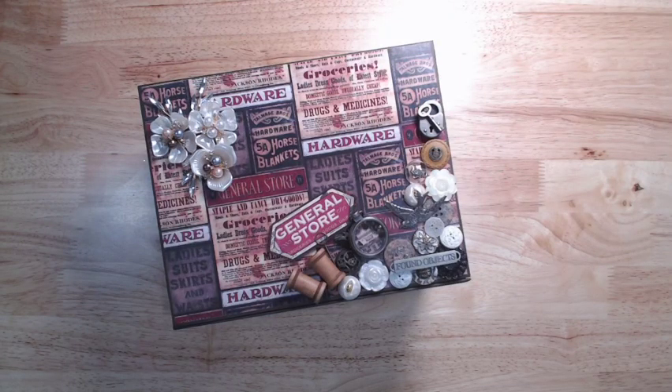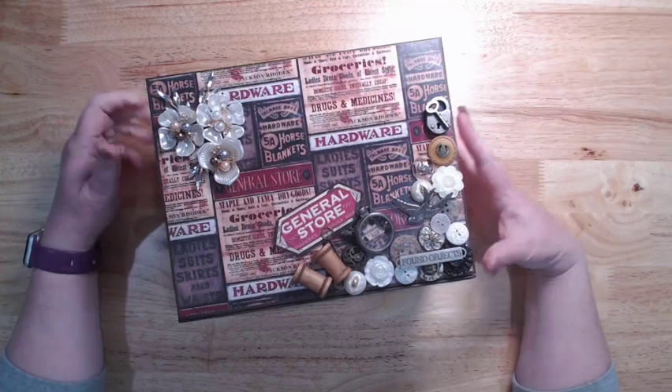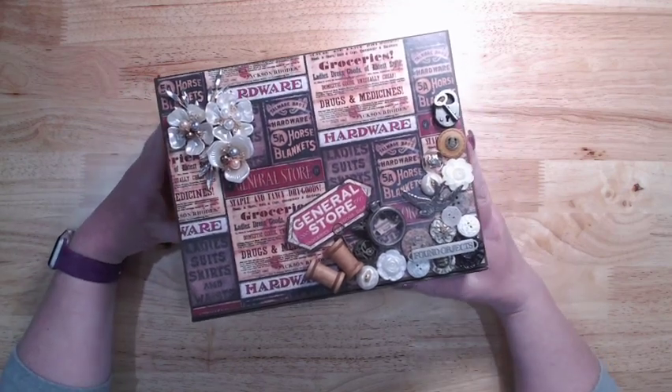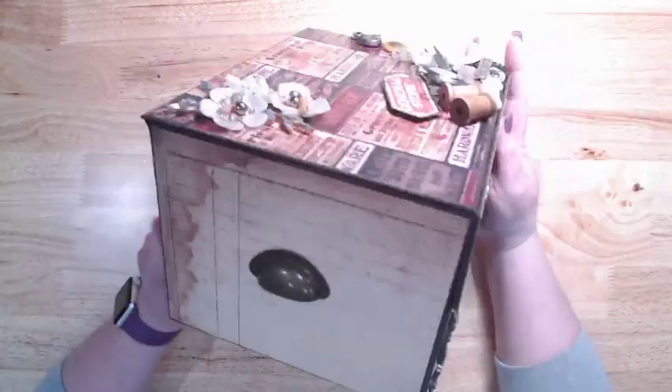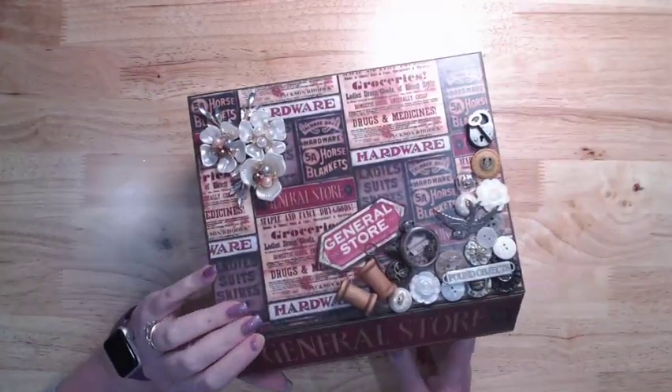Hey everybody, Jennifer from Scrapping Under the Influence. Welcome back to my channel and thank you for watching. I am back with a new project. For this project I have used the Country Craft Creations exclusive paper, the General Store, and what I have done is made an embellishment box or keepsake box — honestly whichever way you want to use it.